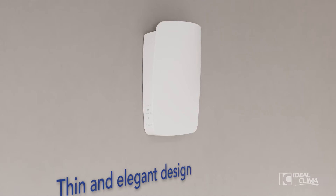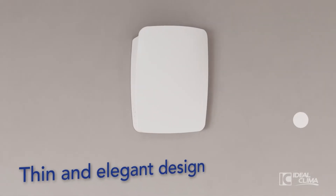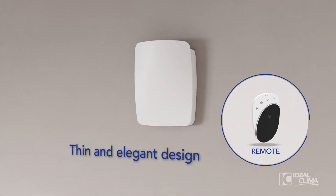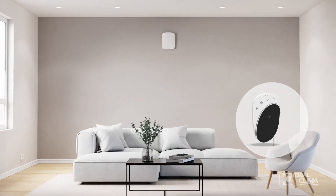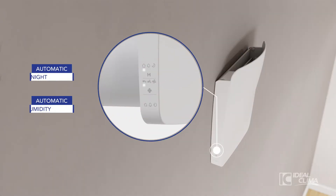To install it, just make a hole in a perimeter wall. That's all you need, because KERS Plus is managed with the standard remote control. Its functions are visible on the display and can be controlled with touch keys.